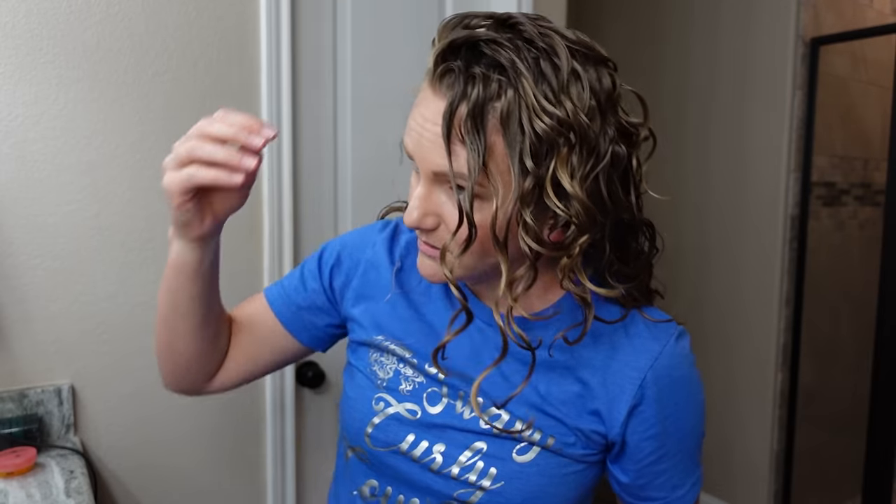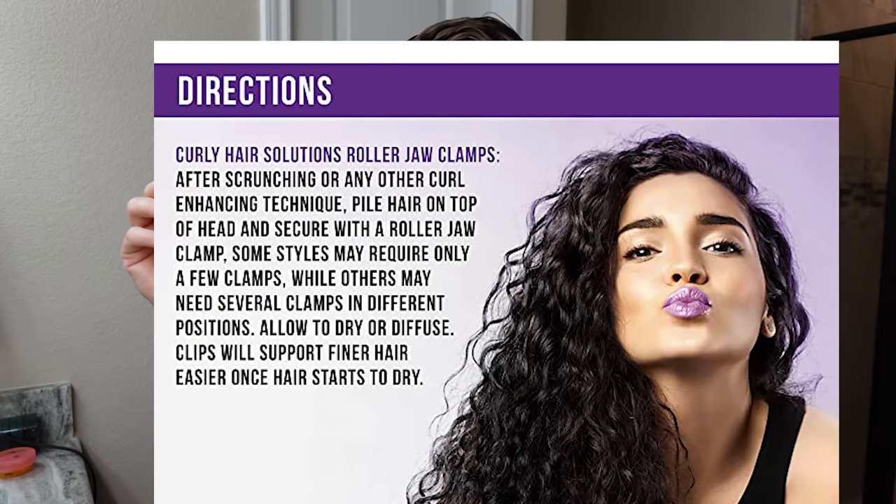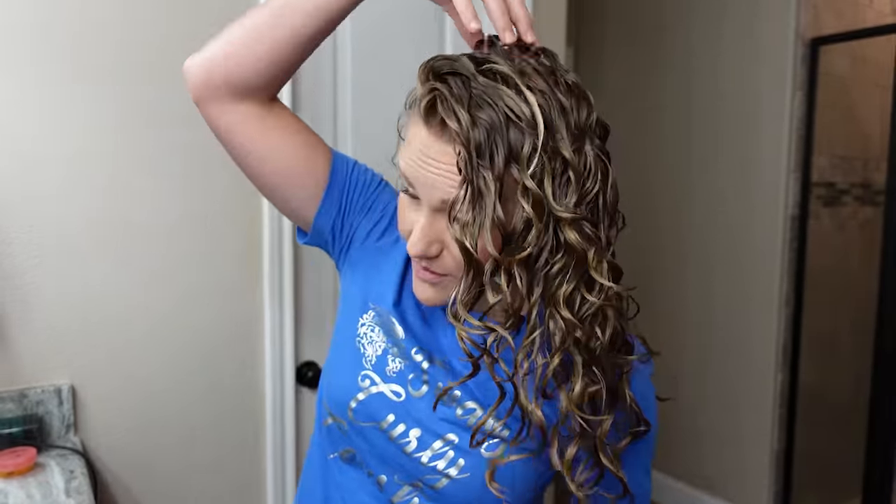I was just sitting here diffusing, realizing I made poor choices — this is the last day I can do this with this haircut and I'm also running out of time and have to run errands. Now that my hair is 90% dry I'm going to put the clips in. Let me check the directions — it says after scrunching or any curl enhancing techniques, pile hair on top of head and secure with a roller clamp. Some styles require only a few clamps while others require several. Allow to air dry or diffuse. So I can dry my hair with these in — that's the piece of information I needed.